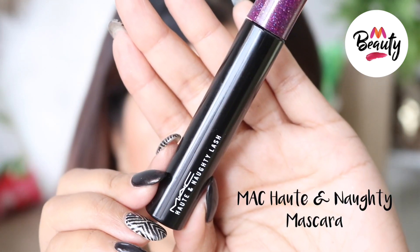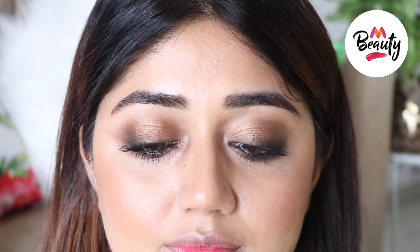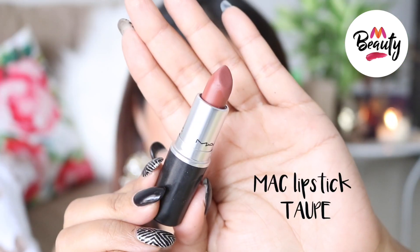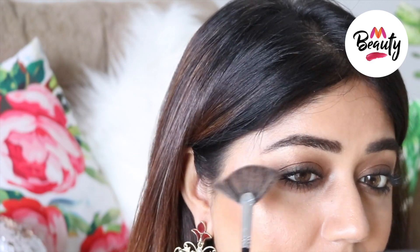I'm going to finish it off with two coats of the hot and naughty mascara. You can wear this with a nude lip or a dramatic red lip depending on the occasion and the time of the day. Don't forget to pop on some highlighter for an added glow and make sure you cover all the high points of your face.